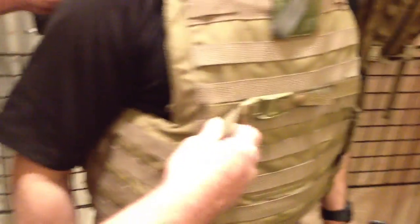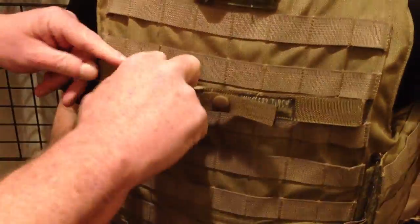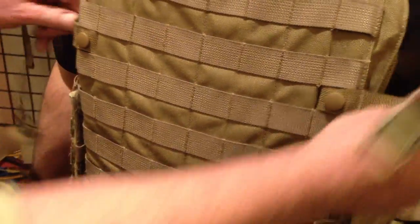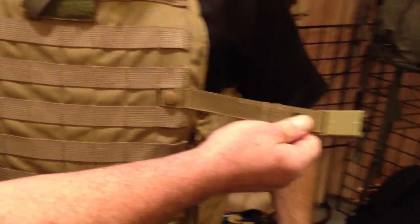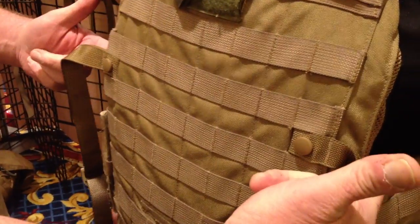Now we have a second feature that we do to make gear play well with armor, and that's what we call the mystery cinch. That is this pair of straps that are locked in to the MOLLE webbing on his vest at about armpit level.